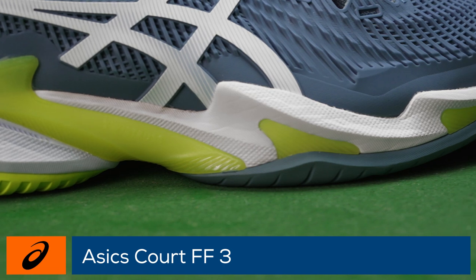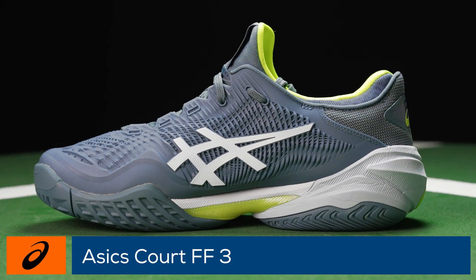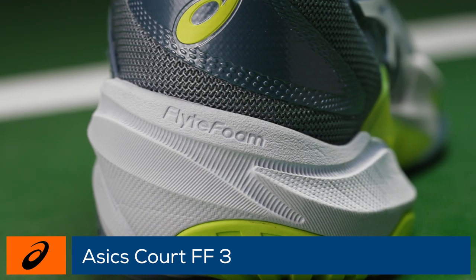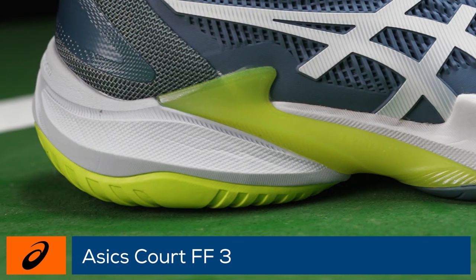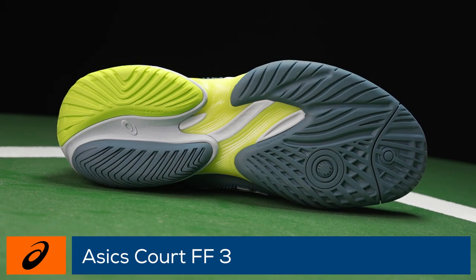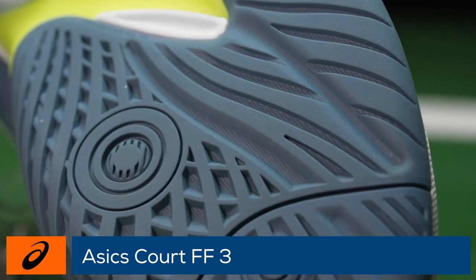The two-piece twist truss helps to increase lateral stability while also adding energy as you sprint to your next shot. A combination of ASICS signature gel and flight foam in the midsole keeps this shoe light and well cushioned, while a three-piece outsole design creates a more stable base and reduces the load exerted on the body.